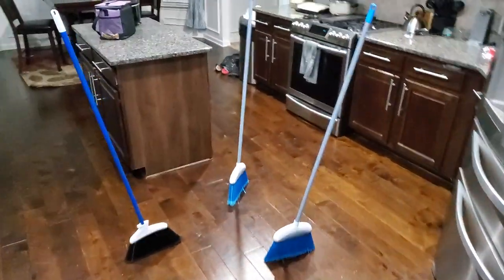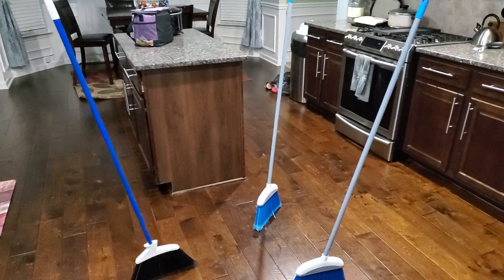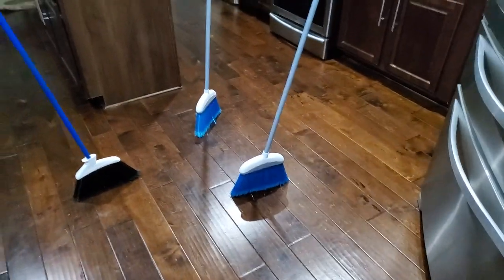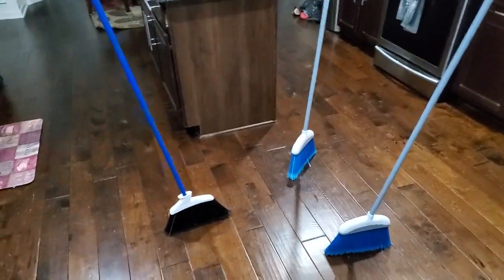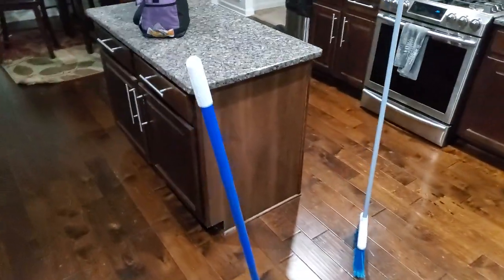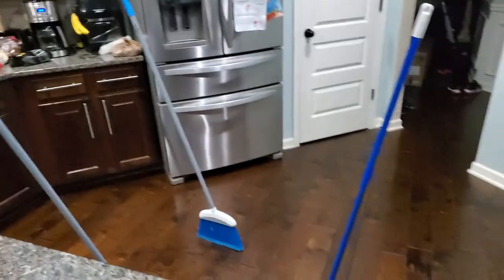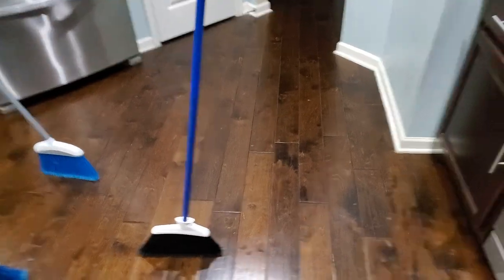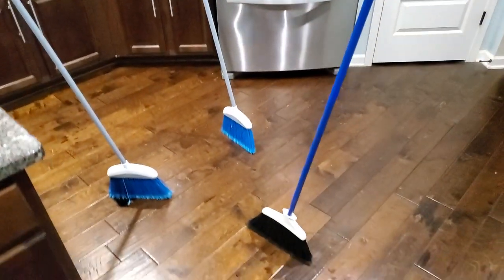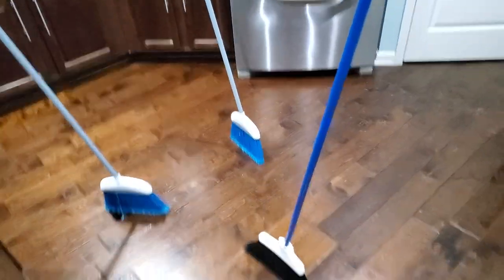Broom challenge. I got a little information about some kind of planetary alignment or something that allows brooms to stand up tonight only. I watched a news broadcast and they said that wasn't true — that you can do this anytime. They said it's pretty much just about balancing the weight of the broom, which I never heard of before, never tried it either though.